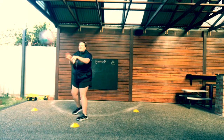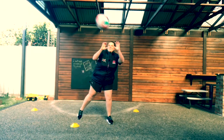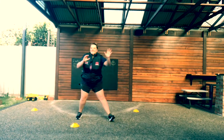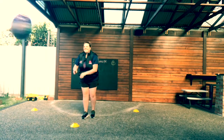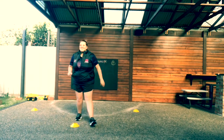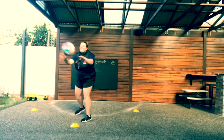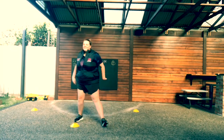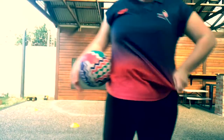Seal and pop, seal and pop — good lunging. Really good. So we've covered our wing attack, we've covered our centre, we've covered our goal attack.